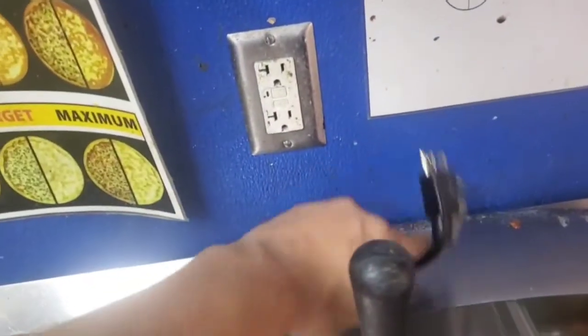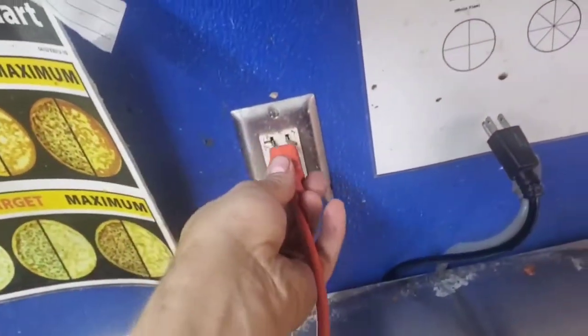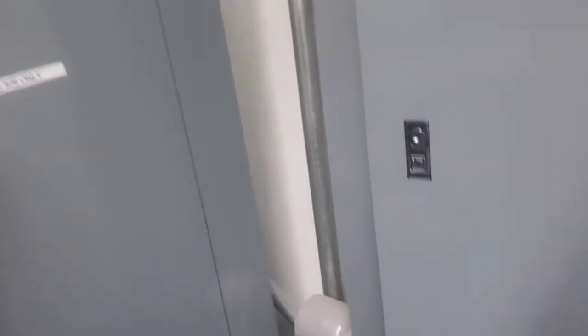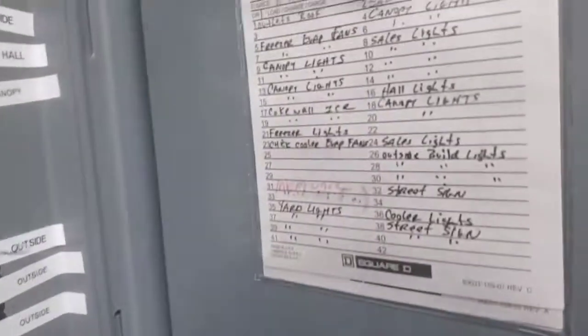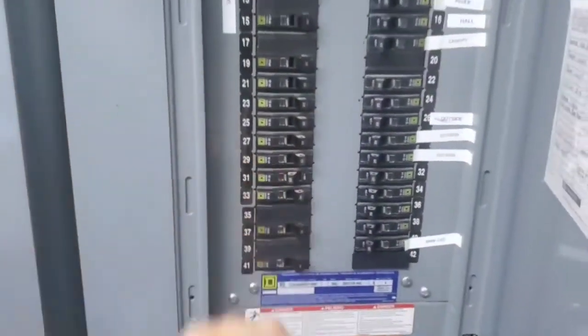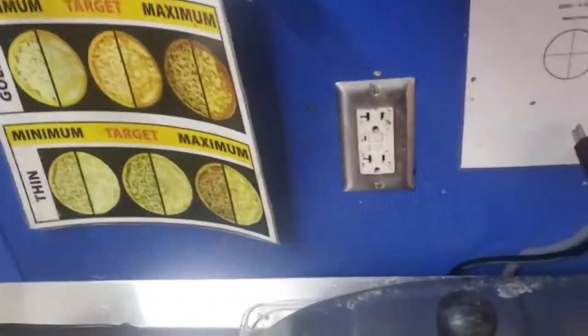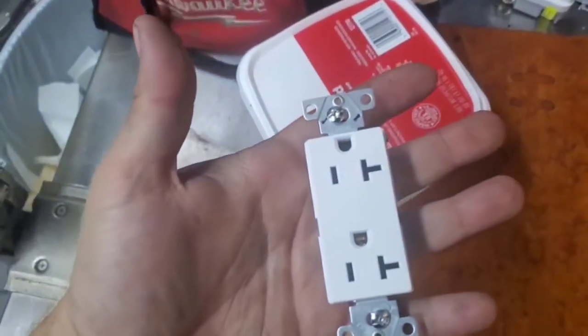One more time for the slow learners in the group. Okay — custom-made breaker finder. Find the breaker. Now we remove the nuisance receptacle, and we put in our proper receptacle.